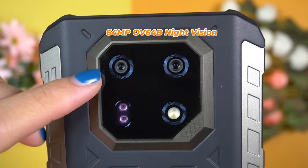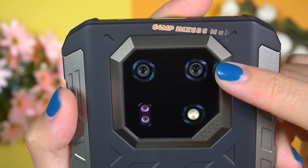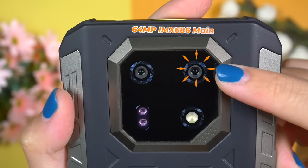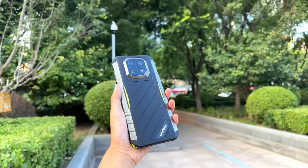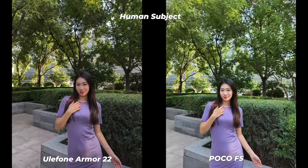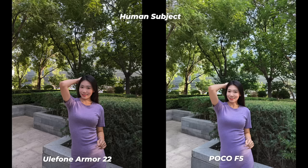Ulefone Armour 22 comes with a 64MP OV64B night vision sensor and a 64MP Sony IMX686 as its main sensor. Camera performance has just got better than before — it's one of the best among all the rugged smartphones. I have grabbed some photos with this Ulefone Armour 22 side by side with some other mid-range and budget flagship smartphones. Check the photos and videos carefully and then you decide by yourself.